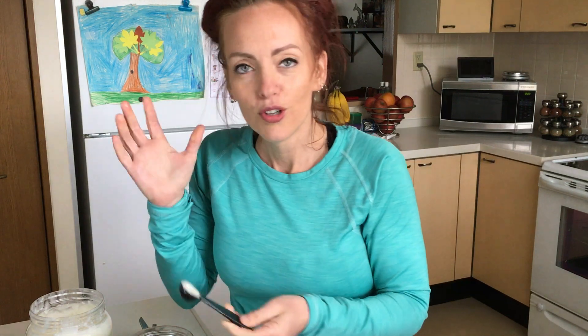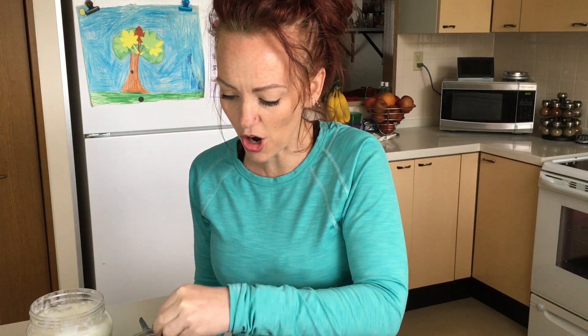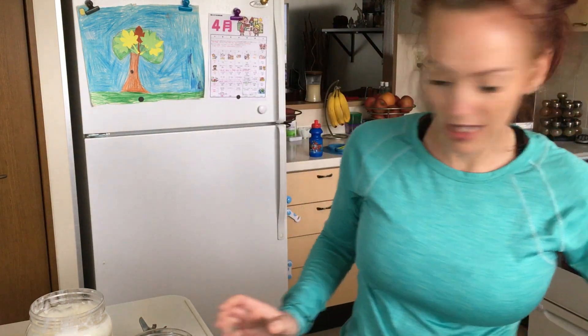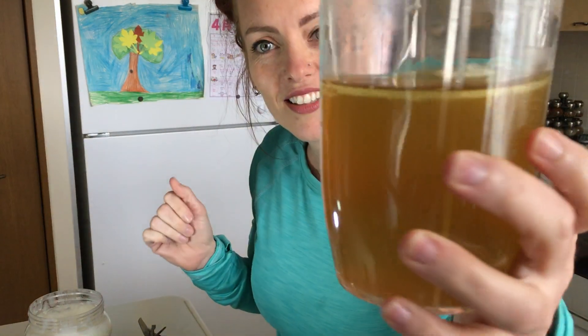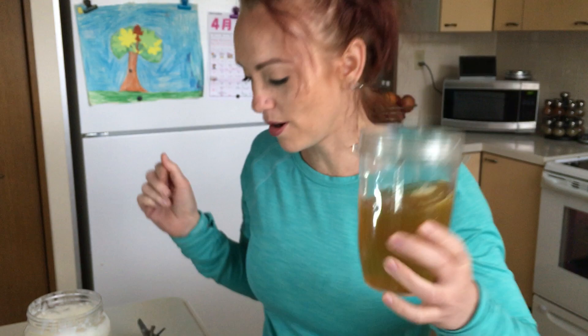I've already put two teaspoons in here already. I just wanted to show you what it looks like when I blend it, because it does the same thing as with coffee. Do you see that little guy right there, floating around in there? That is the coconut oil ball. Basically, once coconut oil gets warmer than 76 degrees, it melts.